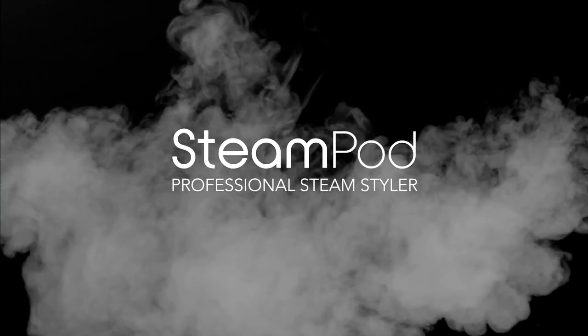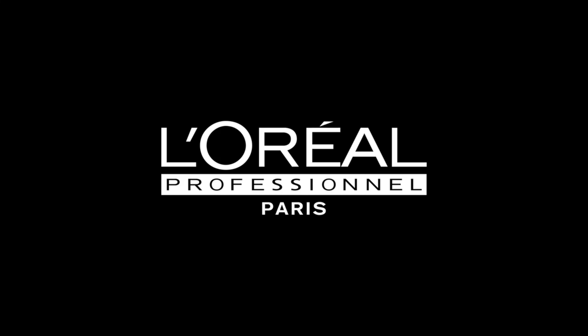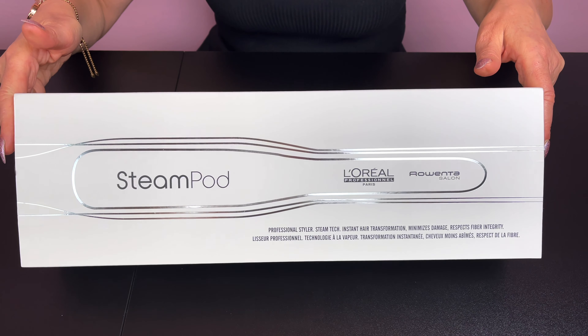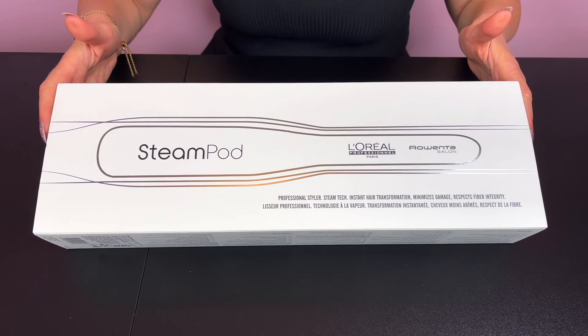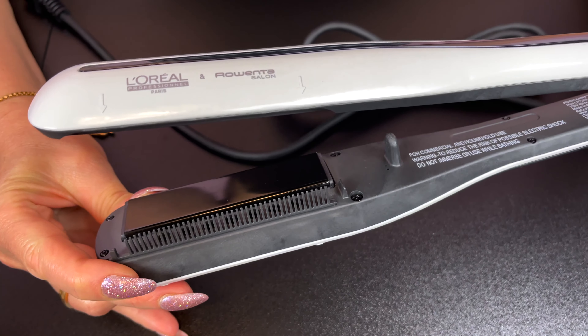Hi guys, in this video we will be doing a review of the new SteamPod by L'Oreal Professional. They partnered with Rowenta, a leading manufacturer of small home appliances, to develop this high-tech steam straightening iron.